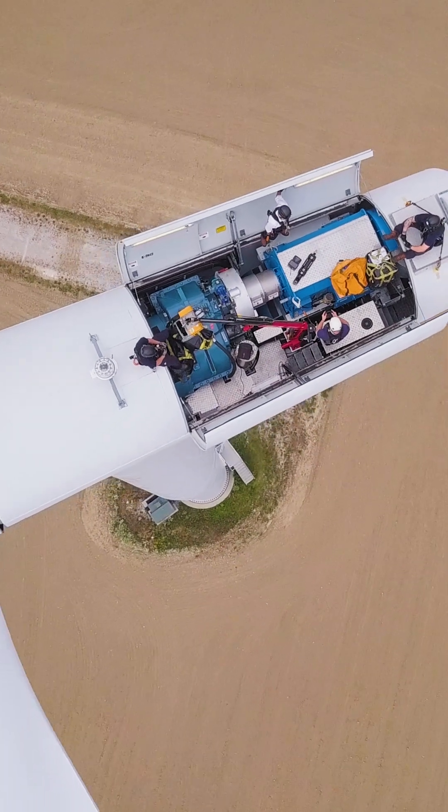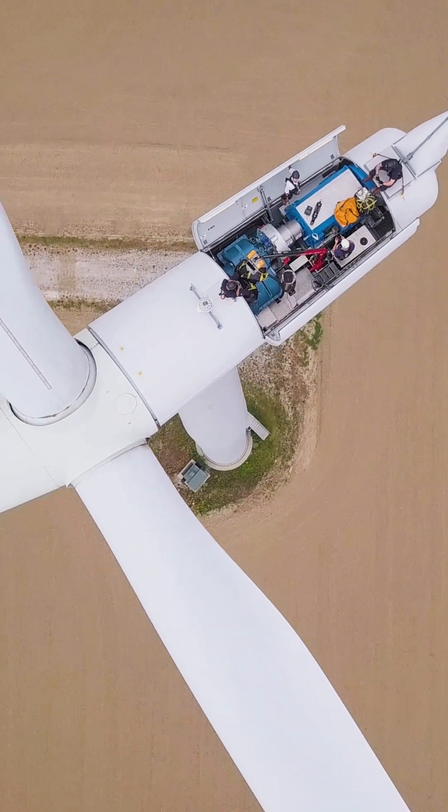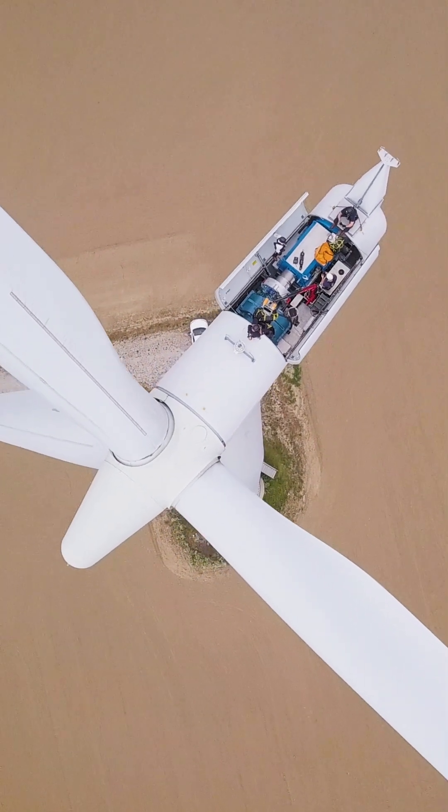Contact us today to learn how you can make your next turbine blade inspection quicker, easier and safer than ever before.